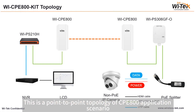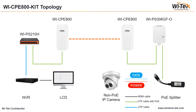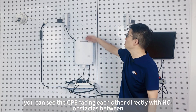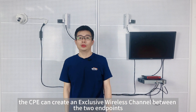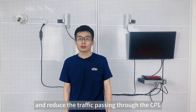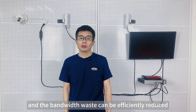This is a point-to-point topology of the CP800 application scenario. Now we will follow the topology to simulate. Here we are in front of the demonstration board. You can see the CPE face each other directly with no obstacles between. The CPE can create an exclusive wireless channel between two endpoints, and only authorized devices can access and reduce the traffic passing through the CPE. The signal cannot be easily interfered with, and the bandwidth wasted can be efficiently reduced.